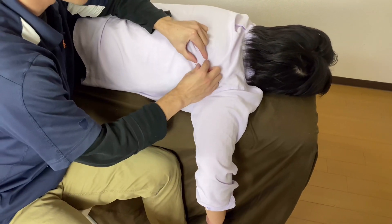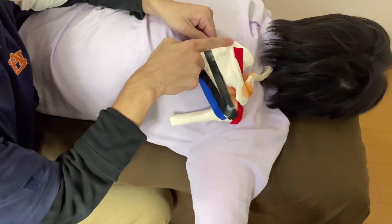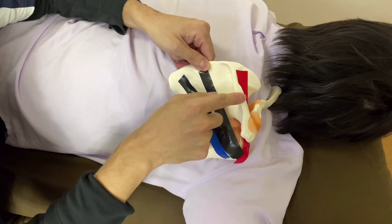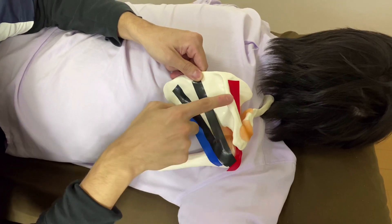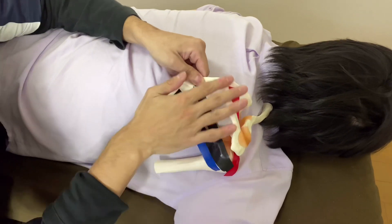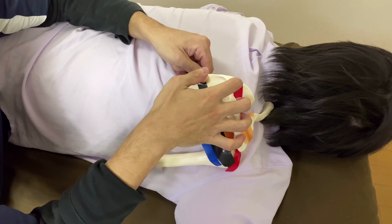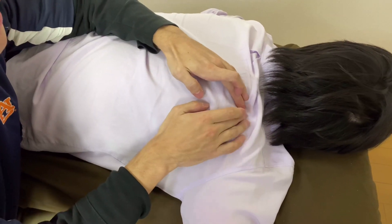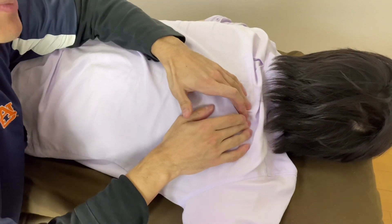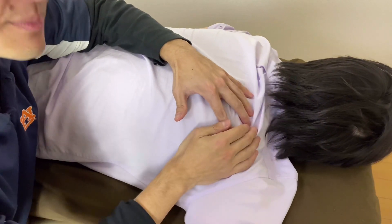Then the important landmark is the spine of scapula. You have to find the spine of scapula to palpate supraspinatus. Once you can find the spine of scapula, you can go touch supraspinatus. Supraspinatus sits deep to the spine of scapula, but there is the big muscle here, which is trapezius.